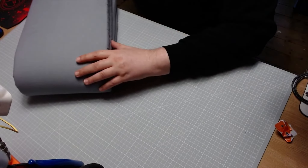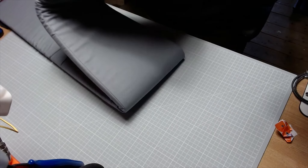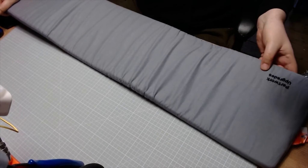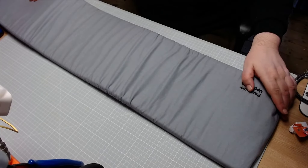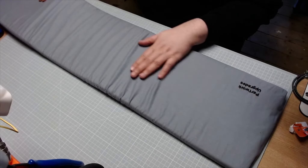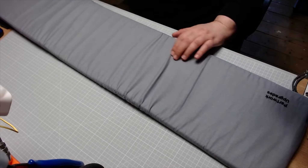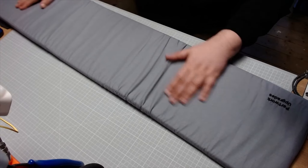Wow, this is going to be huge! If I unfold this - you can fold it up for easier storage - as you can tell, this is huge. It's got the lovely Partwork Upgrades logo on it. This is 150 centimeters by 25 centimeters by 2 centimeters. It's going from one end of my desk all the way past my monitor and right over to where my keyboard is. This is going to be ideal for what I need it for.